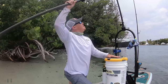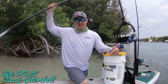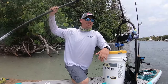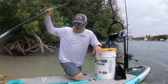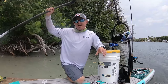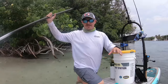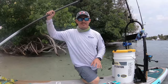Alright guys, so that's my BOTE HD Classic Gatorshell — the 12-foot version. They also make a ten-and-a-half for the smaller people out there. I'm not quite that small, so I opted for the 12-foot version. This particular model goes for I think $14.99. Make sure if you do get a paddleboard, it is that Gatorshell material, as it does last a lot longer than any of the other epoxy boards out there.